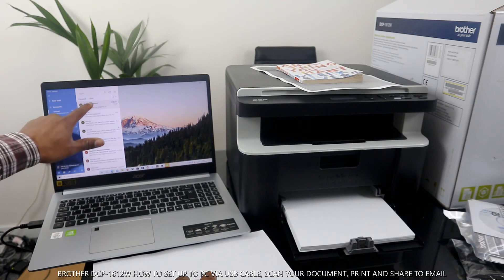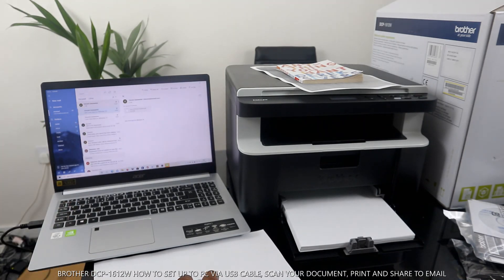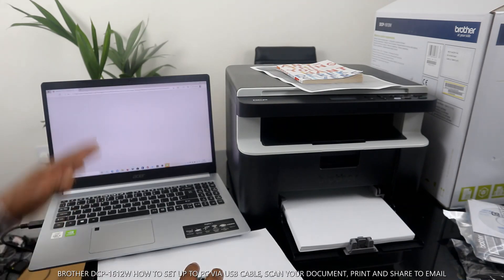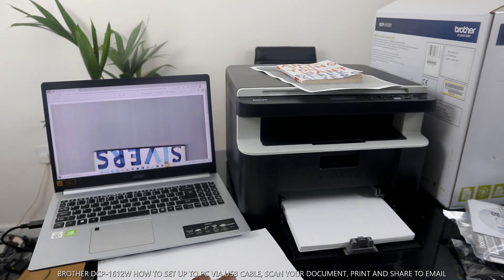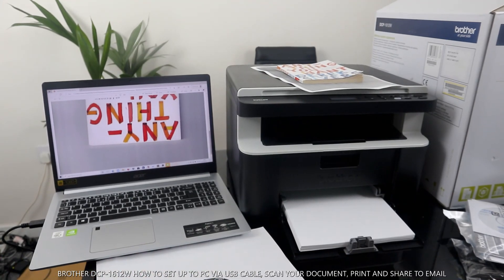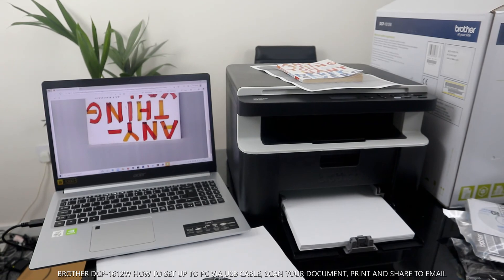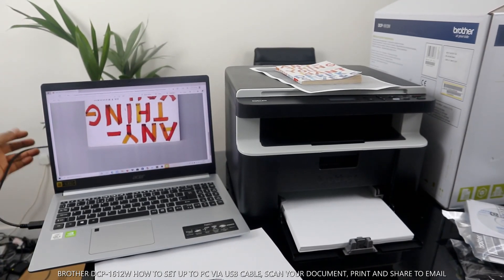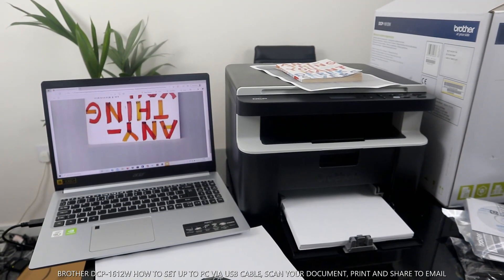Here we go — this document just landed in my inbox. Click it open. The document is right here inside my inbox. If you are happy with this tutorial, please do consider subscribing. Thank you very much. This is how to scan your document with this printer set up via USB cable connection. Thank you.